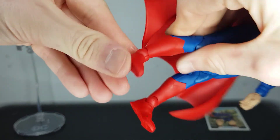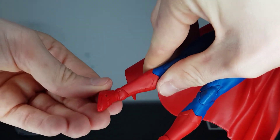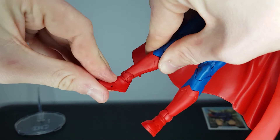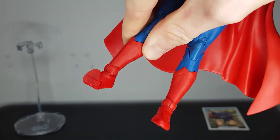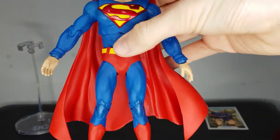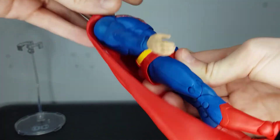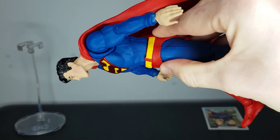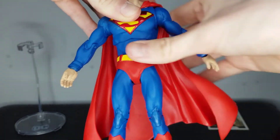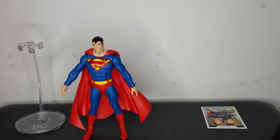There's a good range of articulation down at the feet with good ankle movements. You can swivel them about a bit, and there's also toe articulation which I haven't seen in a while on newer figures. This guy's also got an ab crunch — you can move that far back and that far forward, and left and right. So there you have it for Superman's articulation.